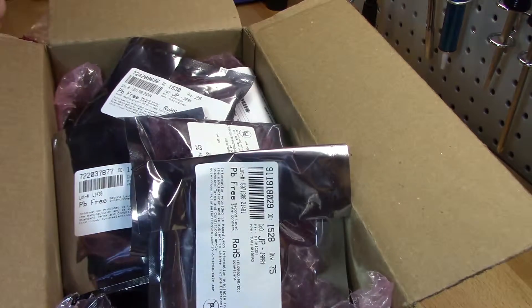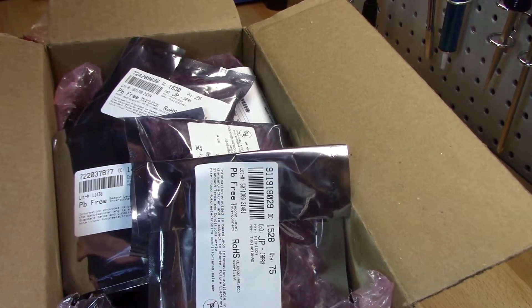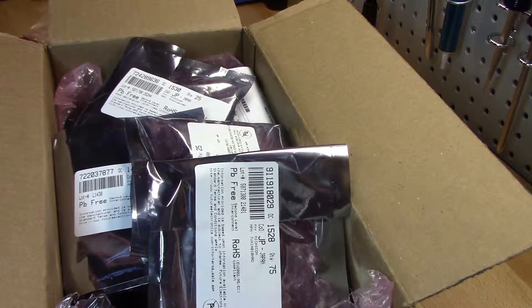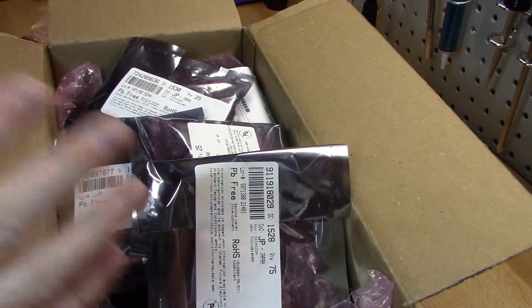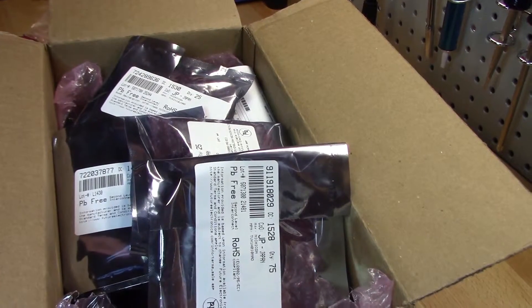I'm going to use these capacitors up fairly quickly — I don't see these sitting around for years on the shelf. I've got like 12 games I have to work on, so they'll go pretty quick. I plan on recapping the game board PCBs, monitors, power supplies, everything. I want to get my games done, work on them, fix them, and get them put in where I want them to be.